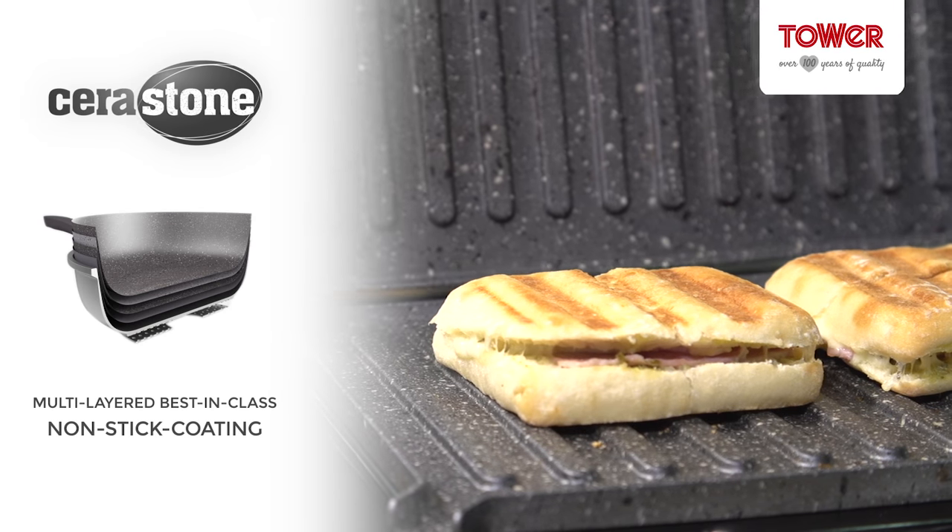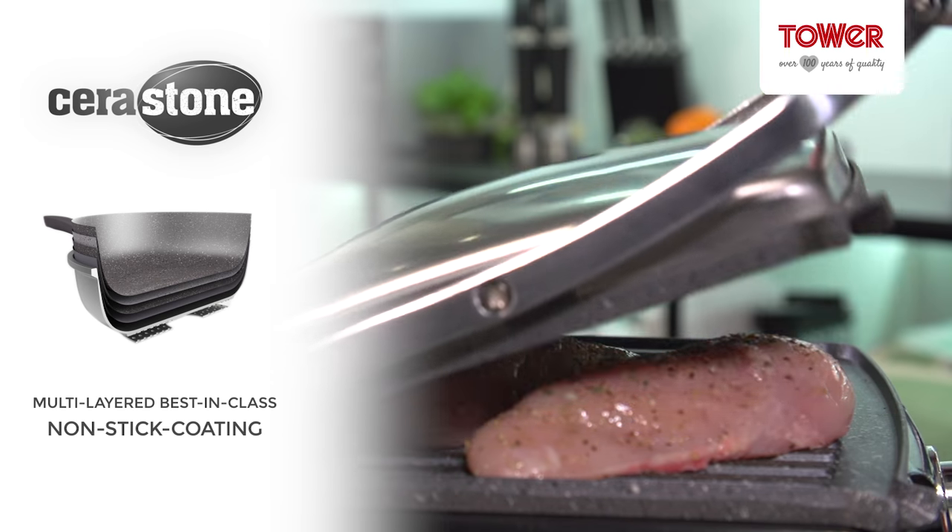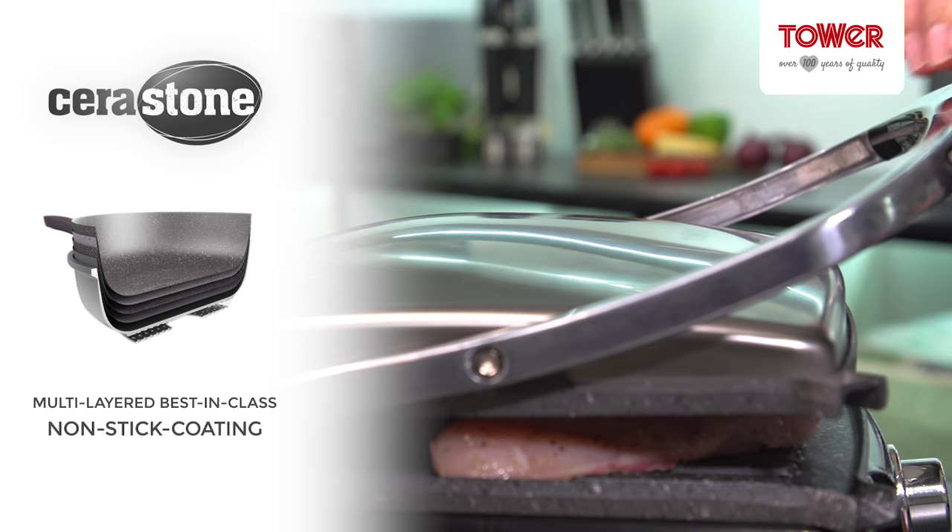The non-stick Serastone coating allows you to grill your favourite foods with little or no oil, whilst the hinged floating lid adjusts according to the thickness of your ingredients.